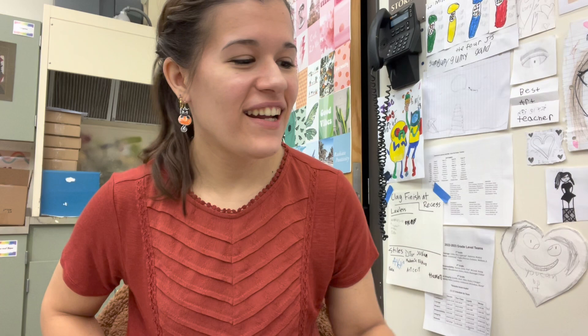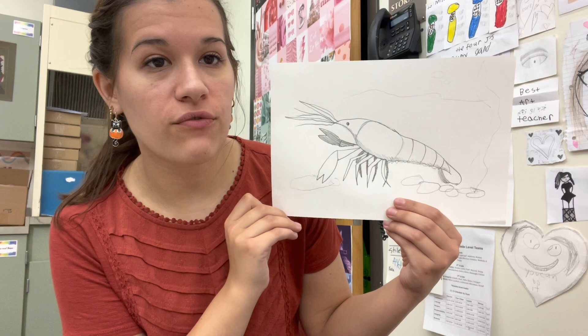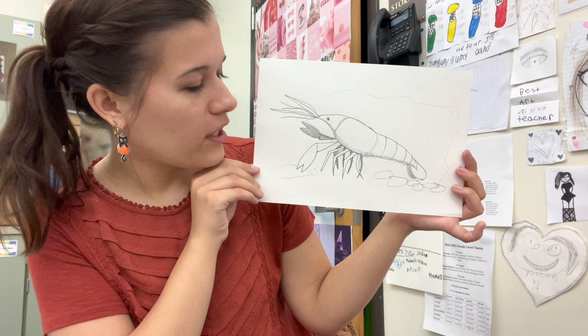Hi third grade. Today we are going to draw crayfish, just like you are either already learning about in class or will be learning about sometime this year. Now if you are doing this in your classroom or just for fun, your crayfish is going to turn out like this. If you're doing this in art class, then we are going to actually cut this crayfish out and add him to your background you've been working on with watercolors and oil pastels.